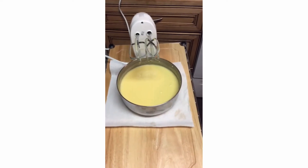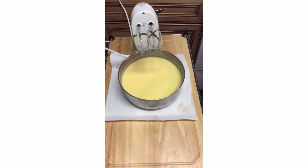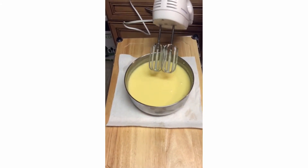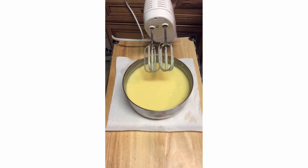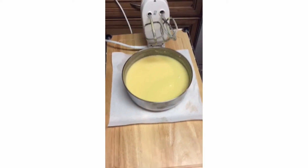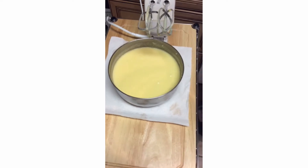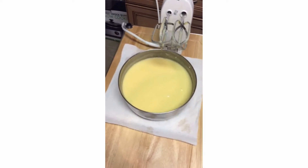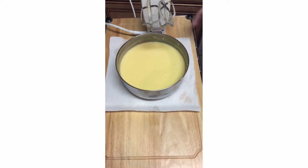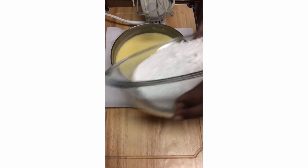Good evening, this is Patti in Patti's Kitchen again. I'm coming to show you my sour cream pound cake that I'm making tonight. I have my mixture here — this is a pound of butter, which equals four sticks of butter, three cups of granulated sugar, one-fourth teaspoon of baking powder, a half teaspoon of salt, and two teaspoons of vanilla flavoring. I beat this up well and I'm going to start to put my flour in.